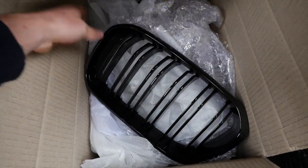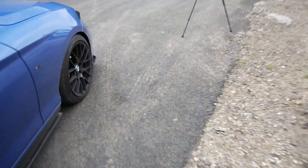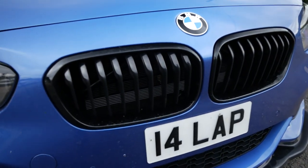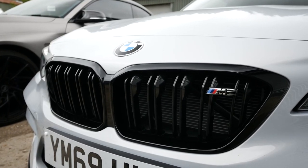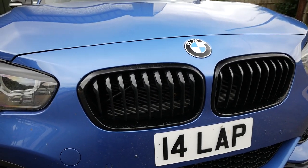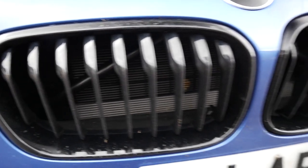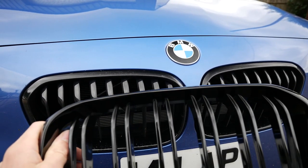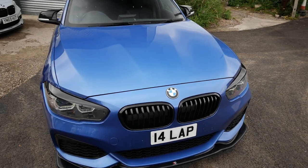In the other box we have some new double slat kidney grilles — very nicely packaged. Mine is a Shadow Edition car so I have the black kidney grilles as standard, but I really like this double slat style, almost like the ones you get on the fully-fledged M cars like the M2C over there. It's not going to be a massive difference but it's one of those little details. You can see the double slat here versus the thicker single slat on the OEM one. This is actually quite fiddly to do — there are a lot of clips which I would probably snap.